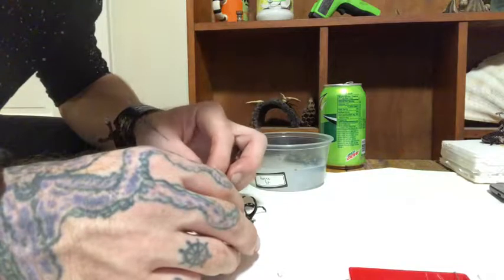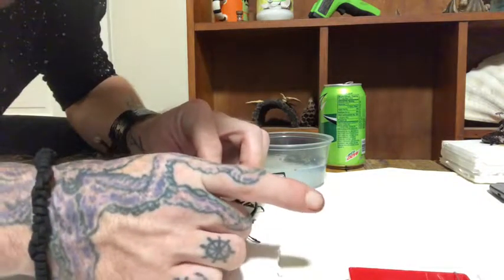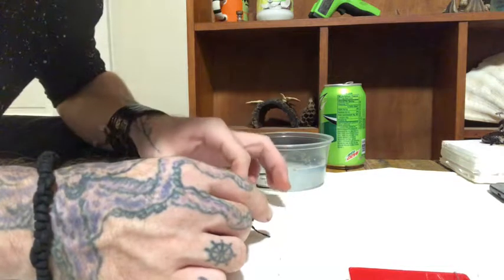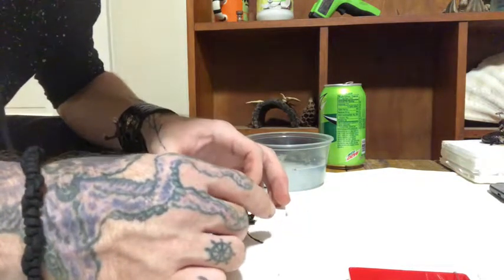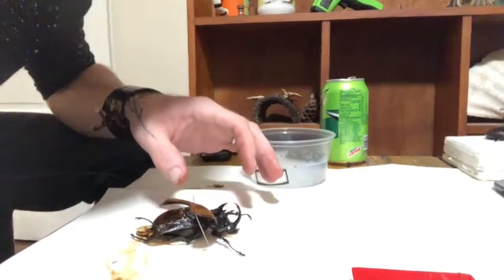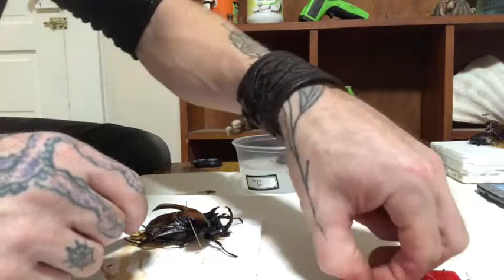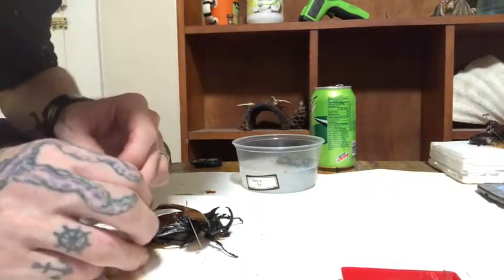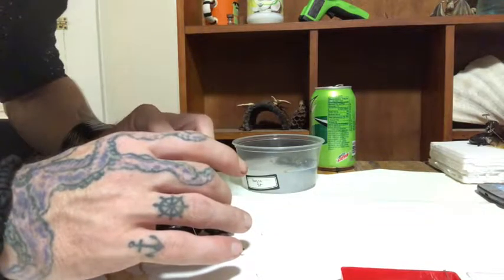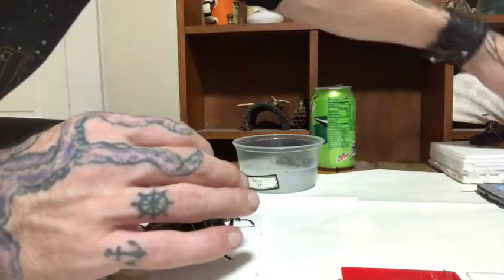We start with the first wing cap and get a couple of pins on each side, doing them back and forth evenly. You want to do them alternating back and forth rather evenly to make sure your work is semi-symmetrical. That's one of the most attractive things about the insect world — just how symmetrical everything is. I like to use these longer pins here because it's a little bit easier.